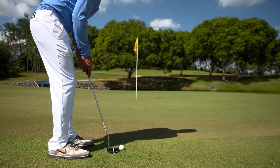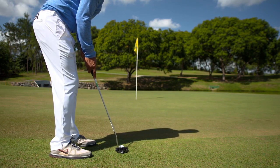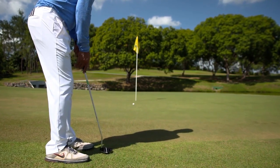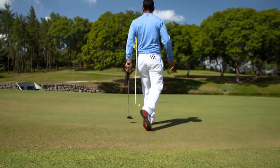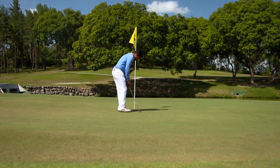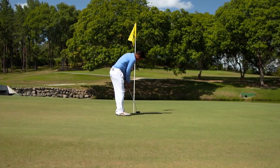Under the 2019 rules, there is no penalty for hitting the flagstick that is in the hole when you've played your stroke from off the putting green or from on the green. So if you want to leave the flagstick in the hole — perhaps to save time or because you think it helps you — there is no penalty if your ball hits it. If your ball is not holed, play it as it lies.